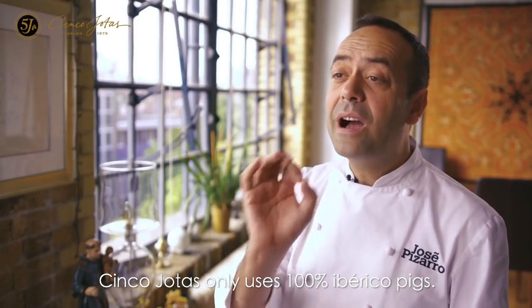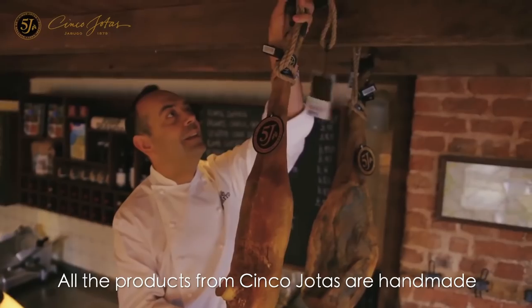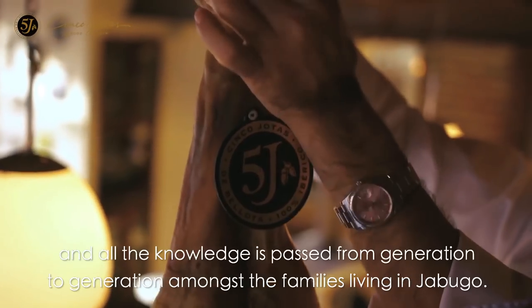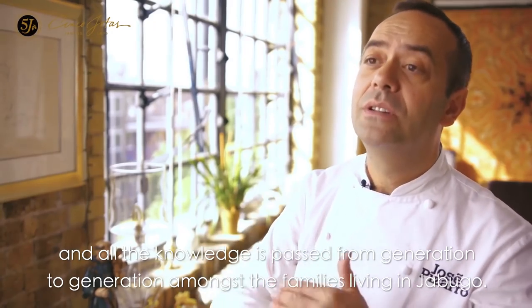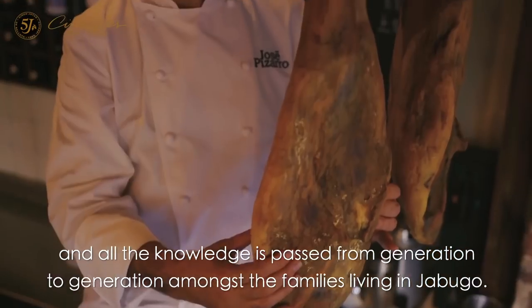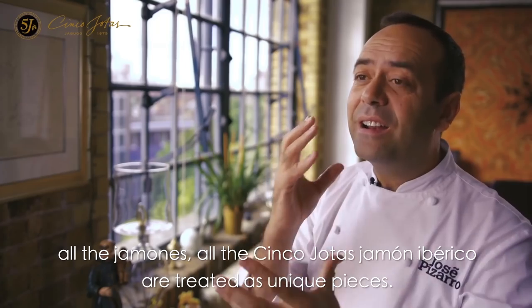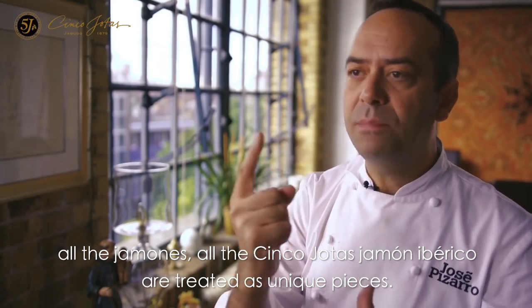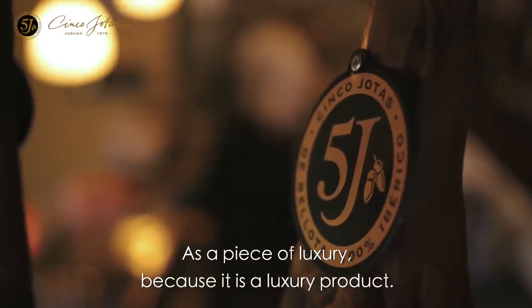5Js only use 100% iberico pig. All the products from 5Js are handmade and all the knowledge is passed generation to generation in the families living in Jabugo. All the village, all the jamones, all the jamon iberico 5Js are treated as one unique piece — a piece of luxury, because it is a luxury product.